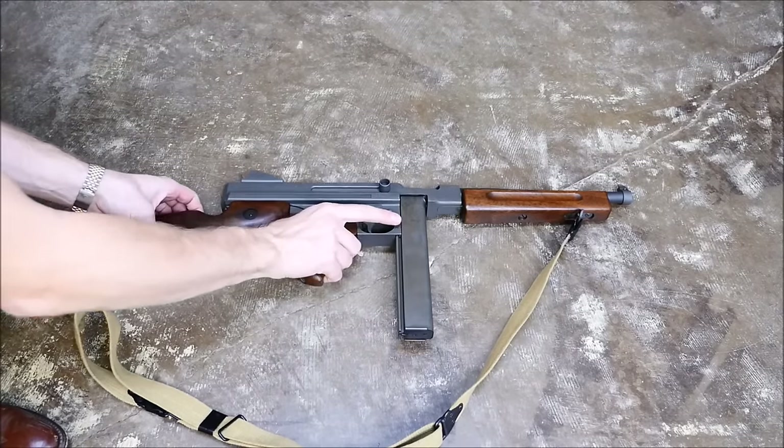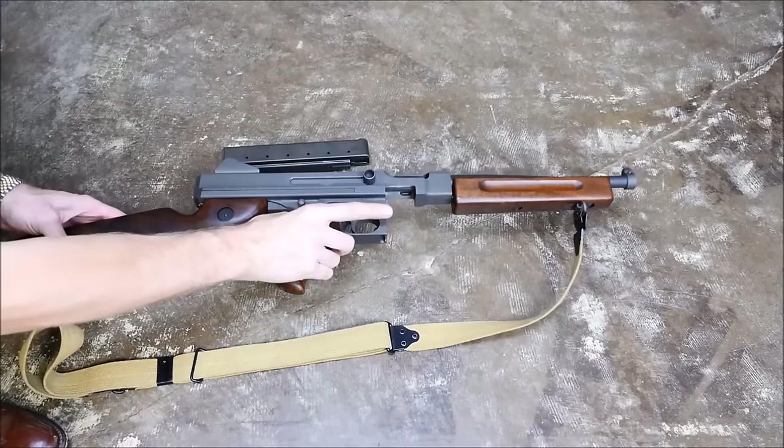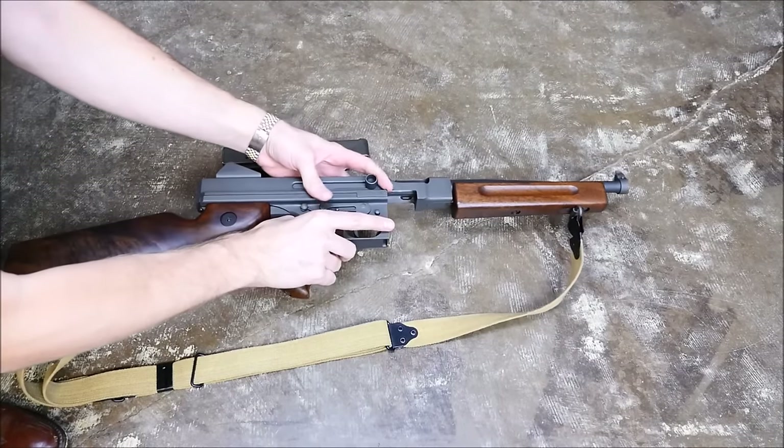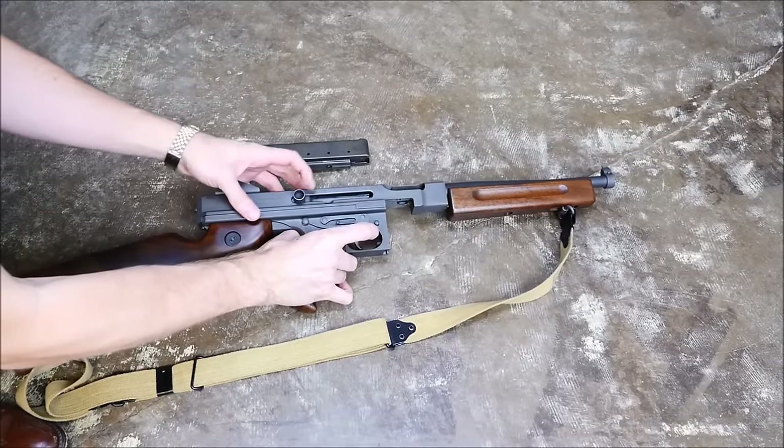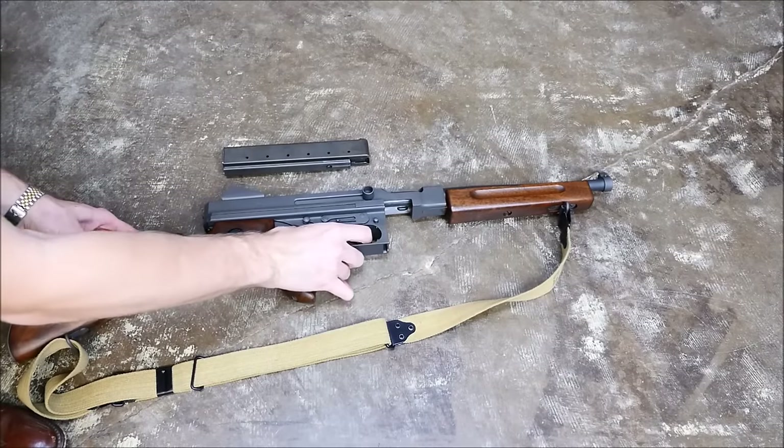Now to start field stripping it, what you're going to want to do is, of course, check the chamber. It is an open bolt gun, so if the bolt's closed, that means it is probably empty, but it never hurts to check anyway. Always want to do that with any firearm, realistically.